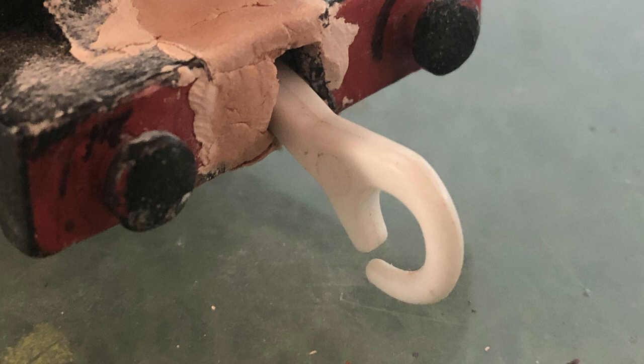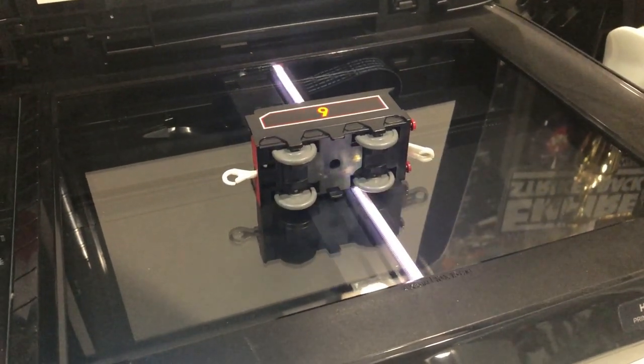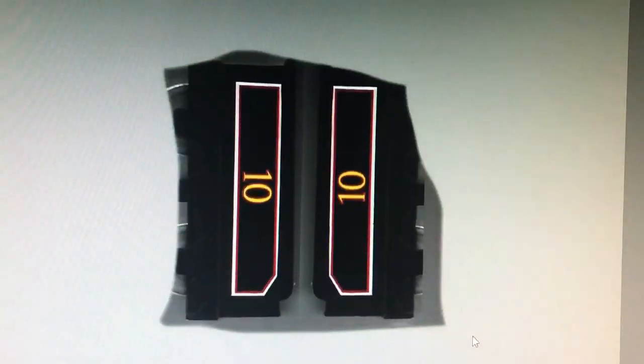I also cut a hole into the front of the buffer beam for a front coupling. Originally Douglas was going to be a dummy engine and not actually run under his own power. While the clay was setting, I took some scans of Donald's decals and uploaded them to my computer, where I could edit them.